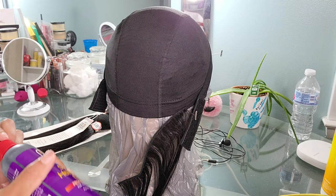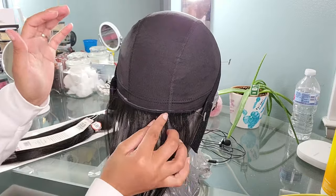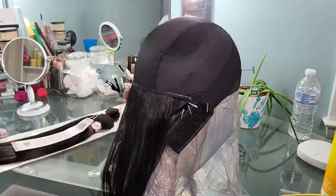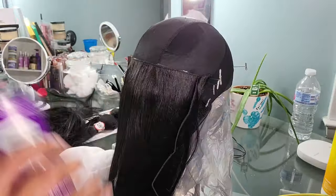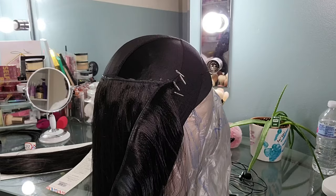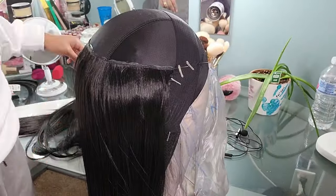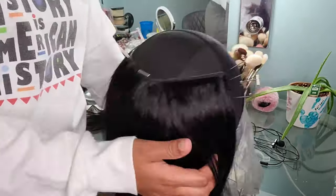I'm going in gluing all of my tracks onto my mesh dome cap. I hate sewing — it takes too long. Gluing is so much easier. All I have to do is take my T-pins to hold the tracks to the dome cap, give it a couple of minutes to dry, then move to the next track. This is time-lapse — it took me maybe 30 minutes to lay all the tracks. I do let the glue dry overnight because there's a lot of glue on the dome cap, to make sure those tracks aren't going to budge.